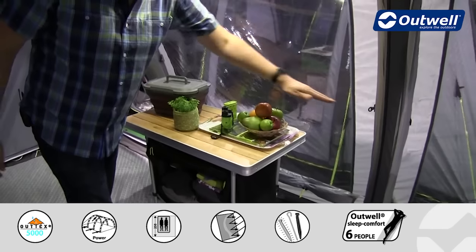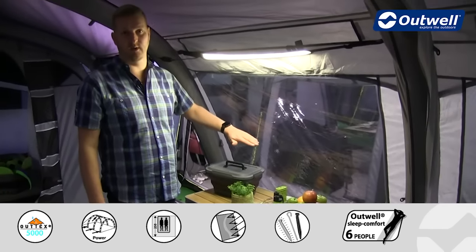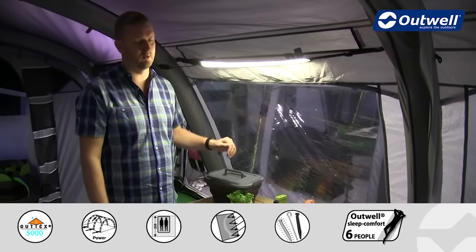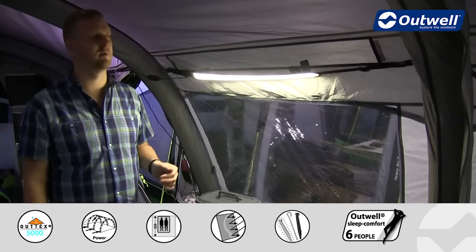The windows also have toggle points halfway up so you can take that curtain halfway up the window, giving a little bit more privacy or keeping out a little bit of light — or of course they can be fully closed as well.